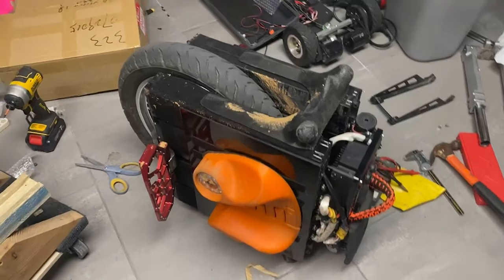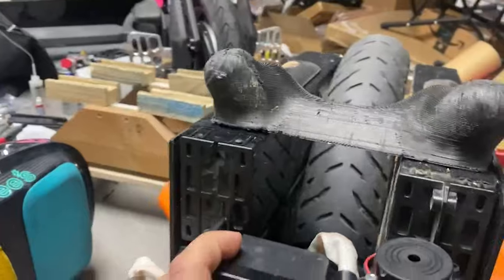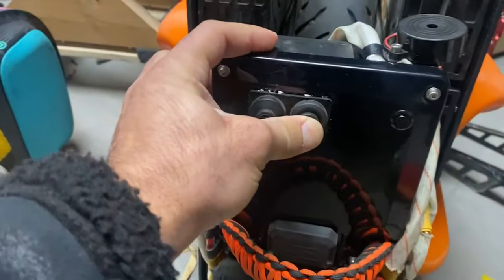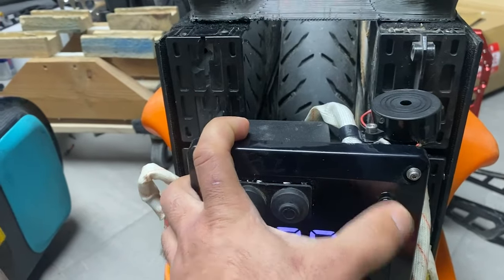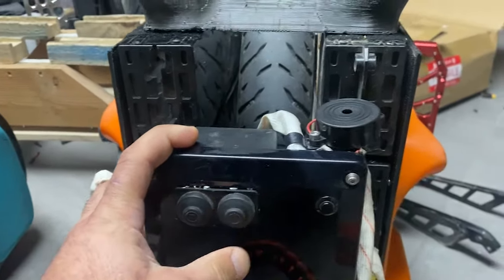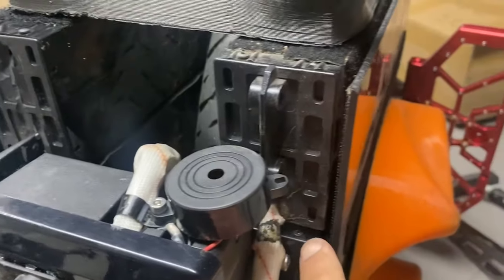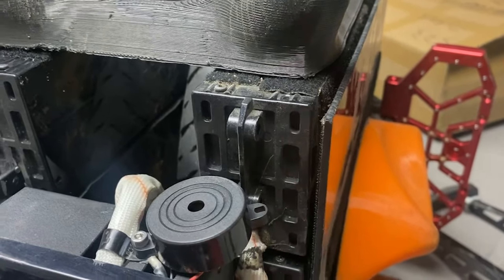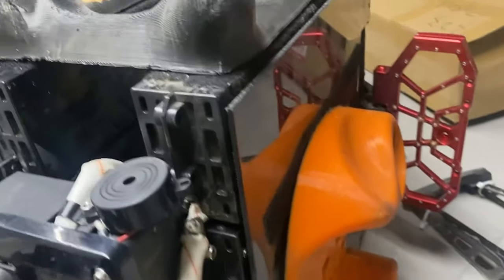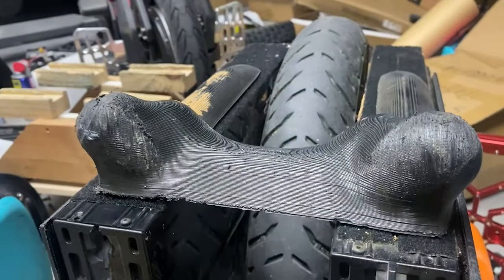Everything all together looks like this — all the packs plugged into the spots with the bumpers on. When you turn it on, you're getting a full 4800 watt-hours of power. That should give me about the same range as a master pro. Batteries attached with velcro there and in between — it should be a pretty decent long-range cruiser, pretty solid.